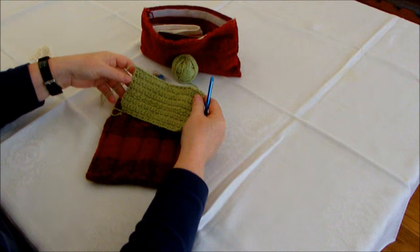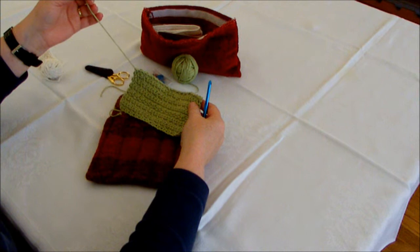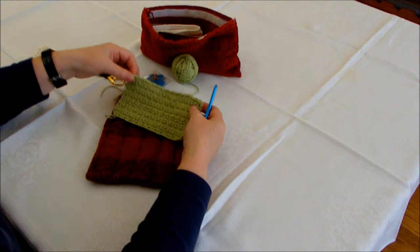Then you just use a yarn darner or a tapestry needle, take that thread and just weave it in and out and hide it within the fabric.